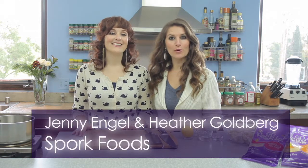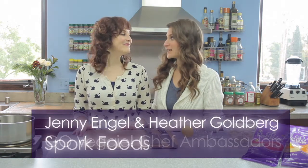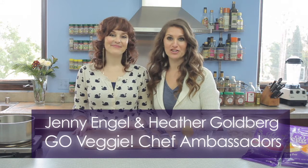Hi, I'm Heather. This is my sister Jenny. We are the co-owners of Spork Foods, a vegan cooking school in LA. We're also the Go Veggie Chef Ambassadors. And today we're going to show you how to make an amazing herb roasted cauliflower, and we're pairing that with a Mornay sauce.